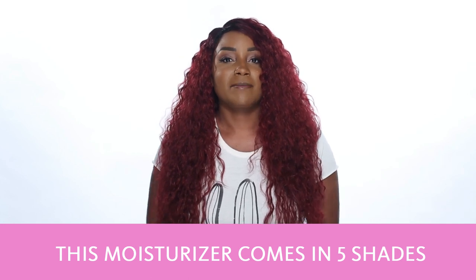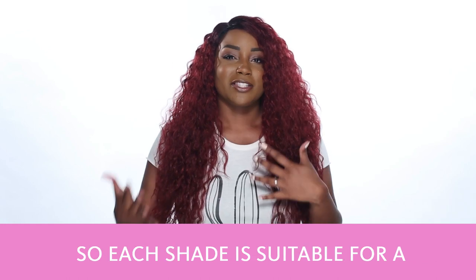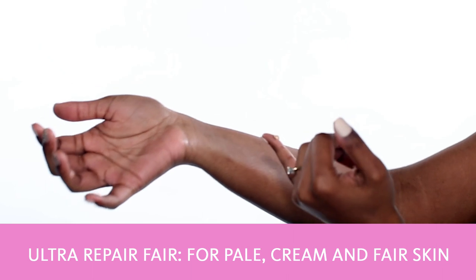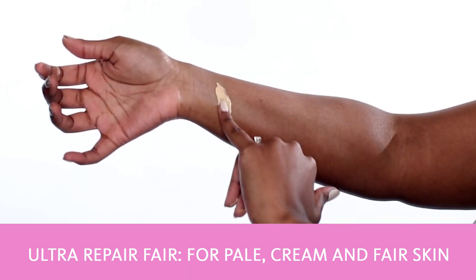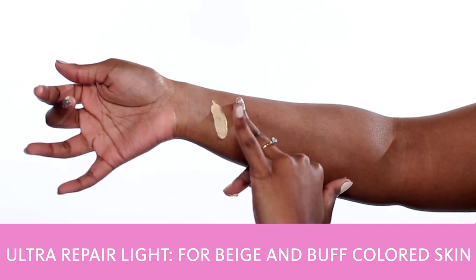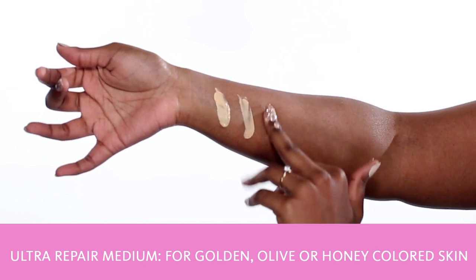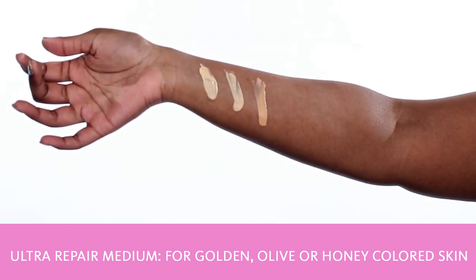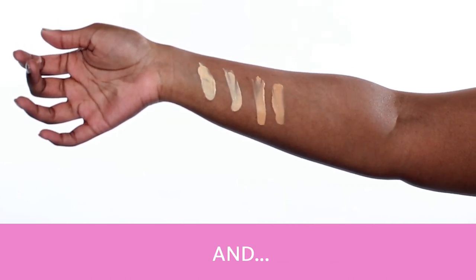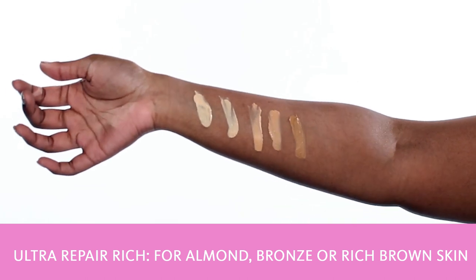This moisturizer comes in 5 shades that are adaptable to like 15 shades, so each shade is suitable for a range of shades within that family. We have Ultra Repair Fair for pale cream and fair skin, Ultra Repair Light for beige and buff colored skin, Ultra Repair Medium for golden, olive, or honey colored skin, Ultra Repair Tan for caramel, tanned, or medium brown skin, and Ultra Repair Rich for almond, bronze, or rich brown skin.